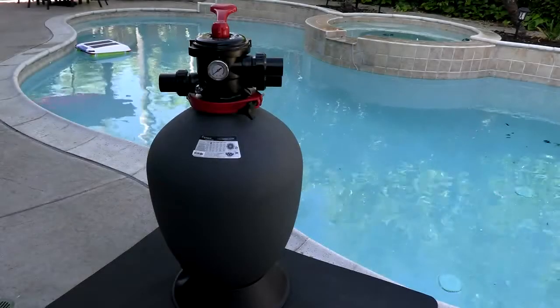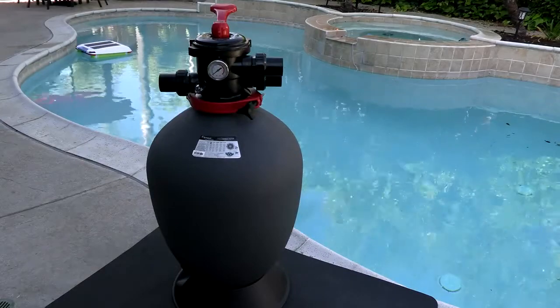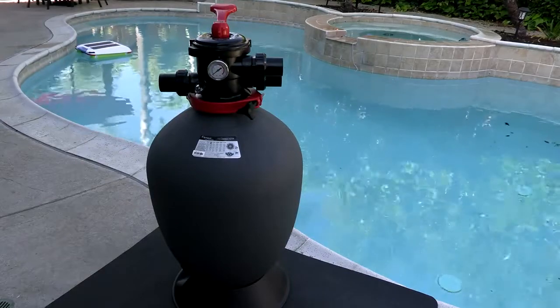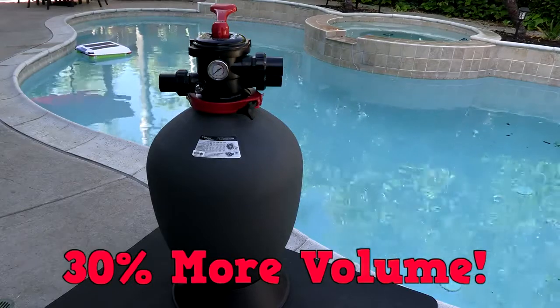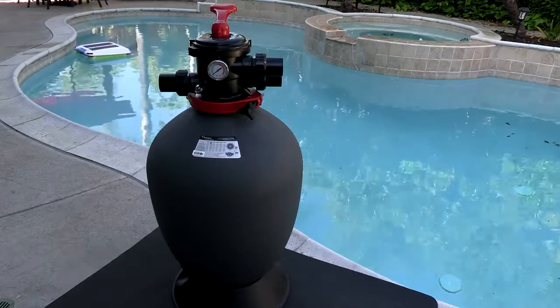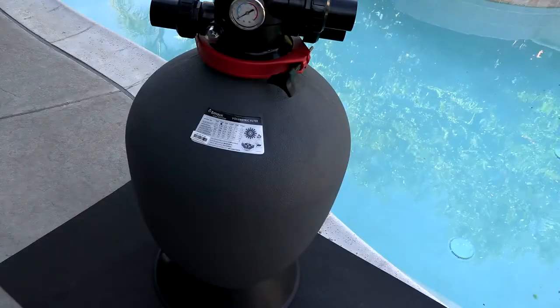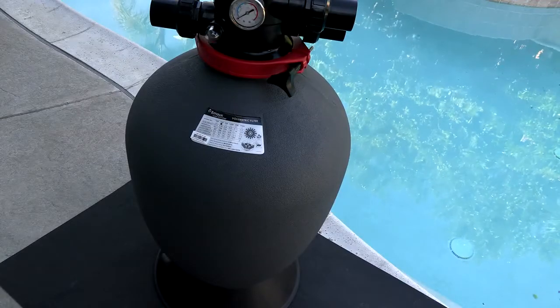In this video I'm going to show you the Emox water technology volumetric sand filter. One of the unique features of the volumetric sand filter is that it gives you 30% more filtration area just by the design of the filter itself. You can see it looks different than your standard sand filter, and along with the 30% more filtration area, you're also going to back wash this filter a lot less than a standard sand filter.